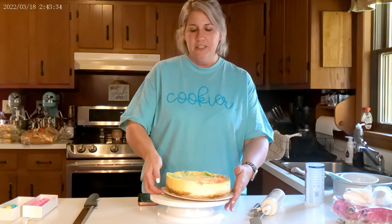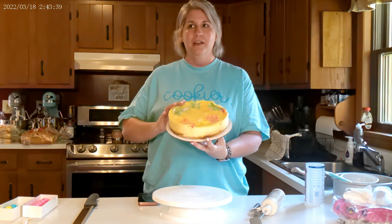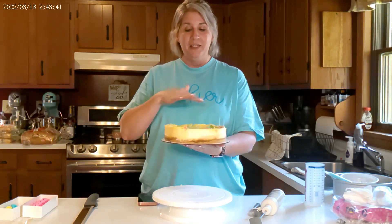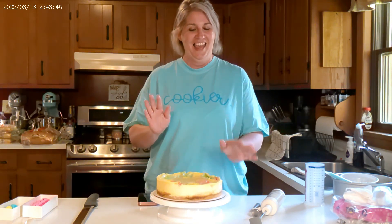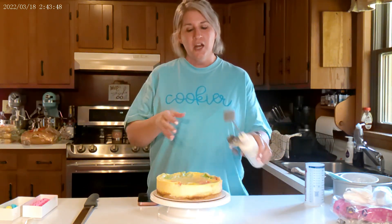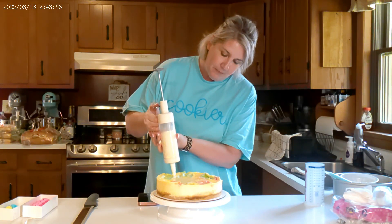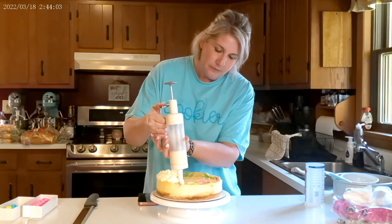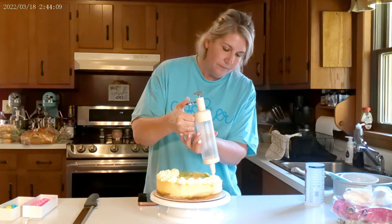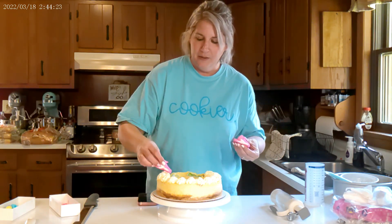Okay, so this is how it turned out — the Peeps cheesecake. It's not very pretty. We experimented with the big peeps and not cutting them up, and I suggest cutting them up all the time because it does not look pretty. But we're going to try to make it beautiful. So we're going to take our piping tool, and then we will take our little peeps and put them on here.